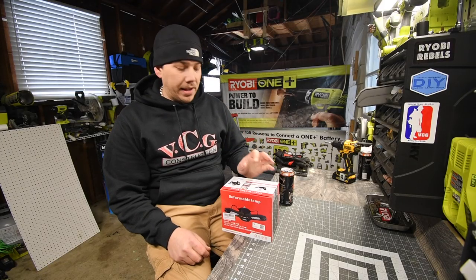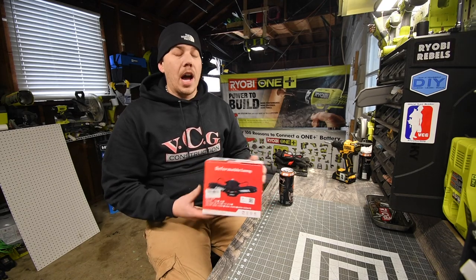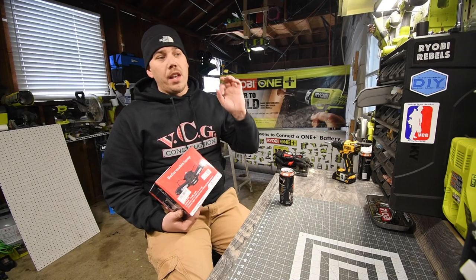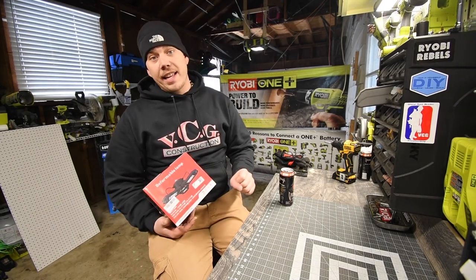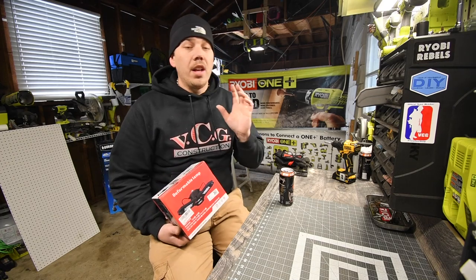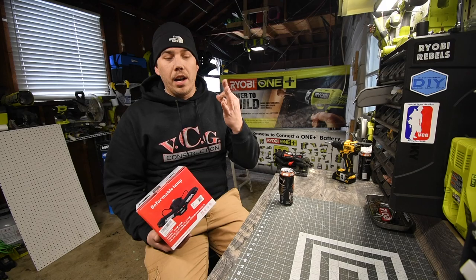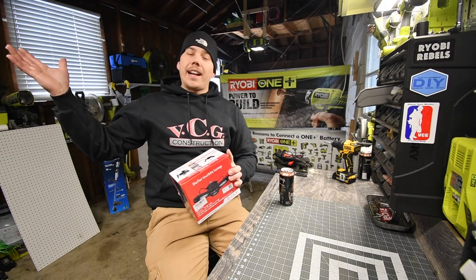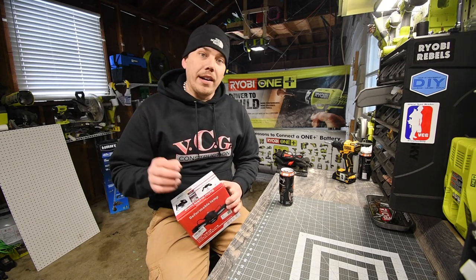So today what came in the mail from Amazon — I got the deformable lamp. I've seen a lot of videos on this and decided to get it because in previous videos I've been having lighting issues. I believe some of those videos should have been in a brighter situation, and the lighting I have right now just isn't good enough for what I wanted to do.